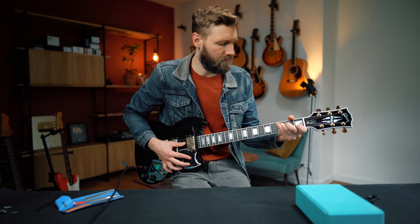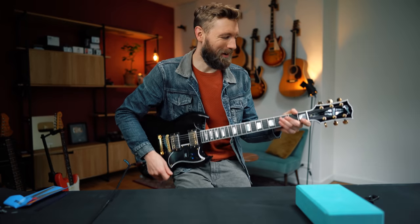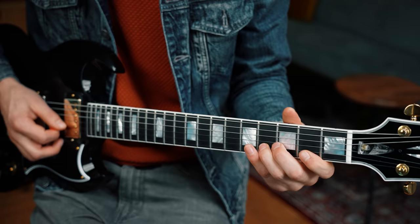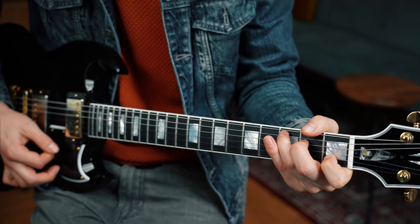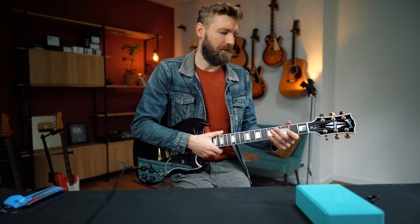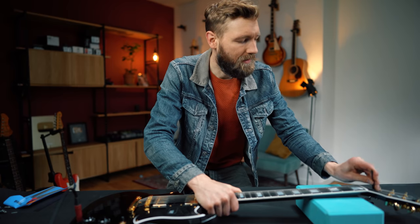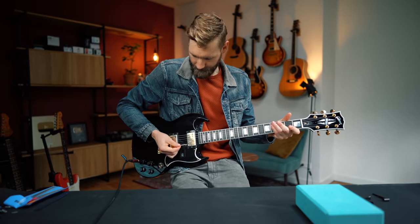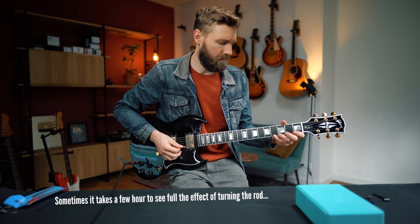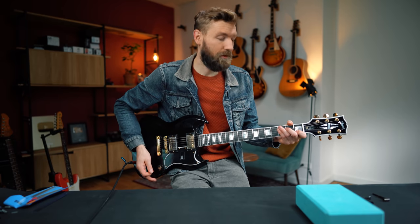Retune the guitar and check: the problem is almost entirely gone. There's a little bit of buzz still, so I give it one eighth of a turn more. Final check — beautiful! You see how such a small turn does so much to the guitar.